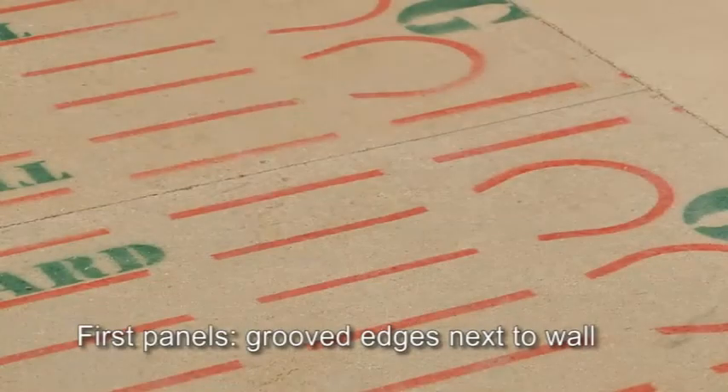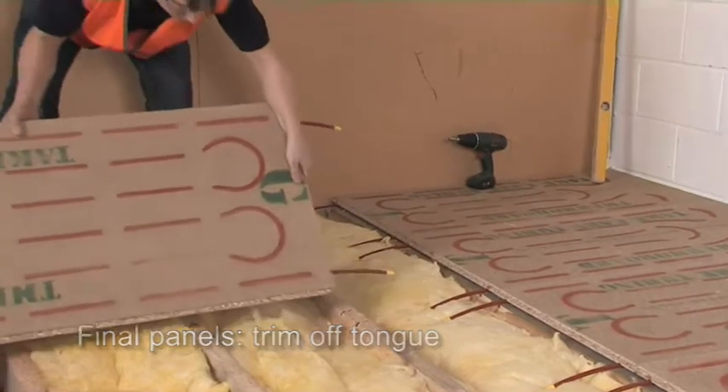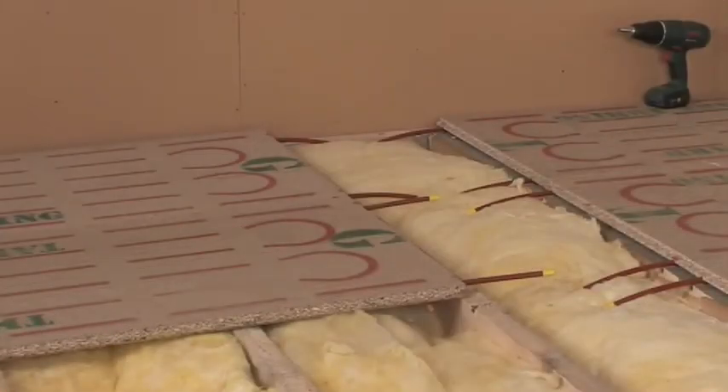The first panel should be placed in a corner of the room with the grooved edges next to the wall. When you reach the other end of the room, you'll need to trim off the tongue. The piped end of each panel should be positioned on the centre line of the joist or batten that forms one side of the access bay. The other end of the panel should either be trimmed to sit on the centre line of the relevant joist or batten, or if necessary, supported on a nogging or dwang.